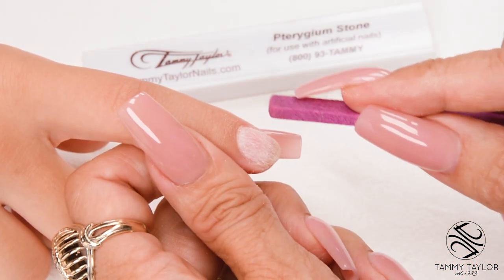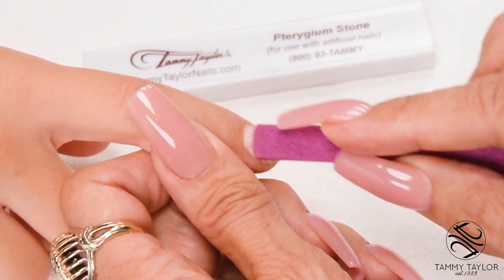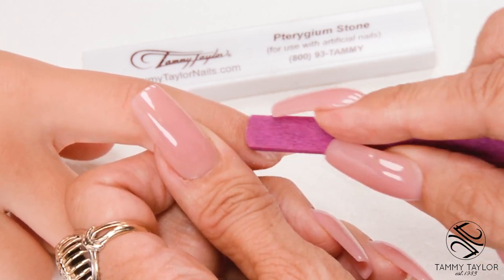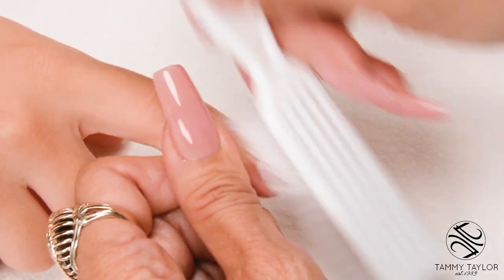Get into the nail grooves. Push back the cuticle using the Trigium Stone. Make sure there's no cuticle that's grown onto the nail, because if there's any skin on the nail, this could also cause lifting. Dust off the nail using a plastic manicure brush.